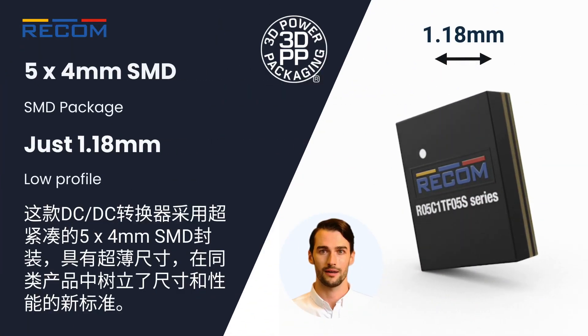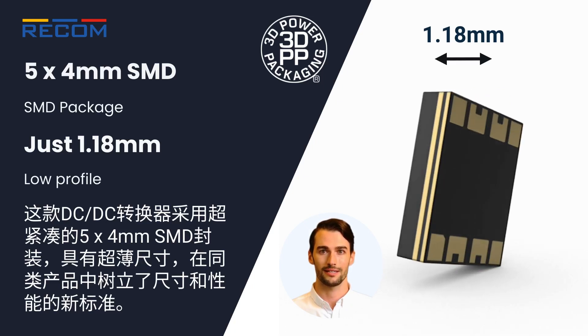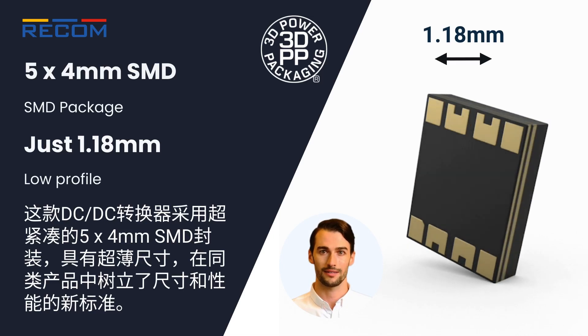With an ultra-compact 5x4mm SMD package and a low profile, this DC-DC converter sets a new standard for size and performance in its class.